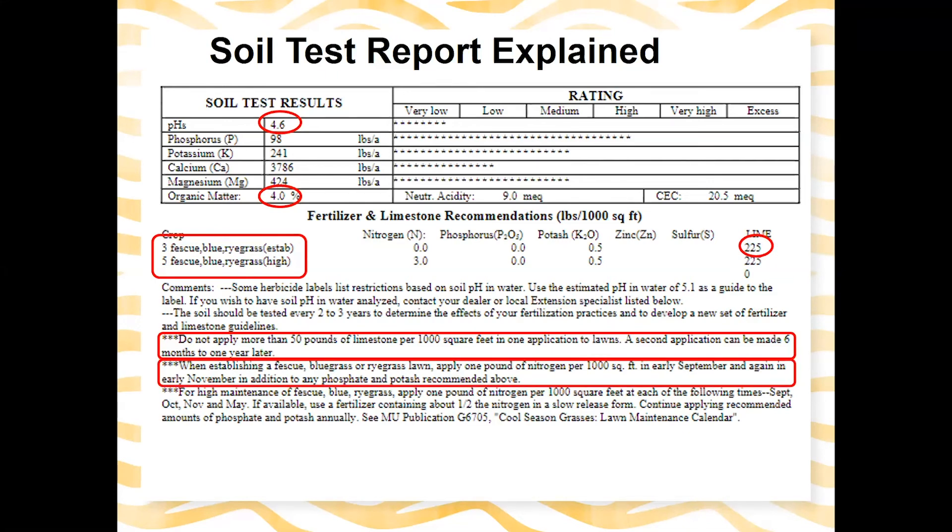There are also notes on how much nitrogen is needed for fescue establishment and when to apply it. Unless otherwise noted, use calcium carbonate lime — most of the time when you go to the hardware store or garden center, the bag that just says 'lime' is calcium carbonate lime. There is dolomitic lime as well, but your soil test report will specify in the notes if you need dolomitic lime instead.